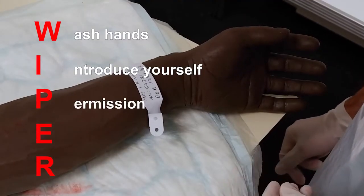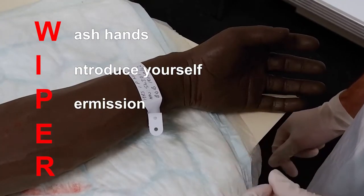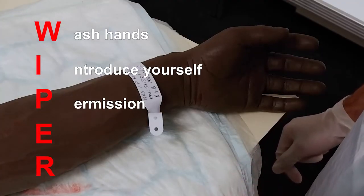Seek permission to carry out the procedure from the patient, ensuring that you have fully explained the procedure and the reasons for doing it.